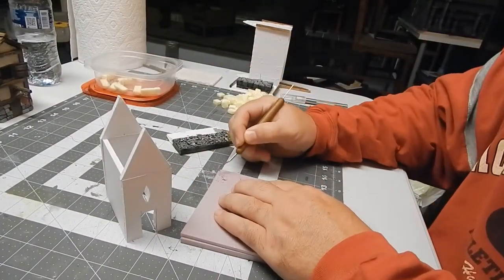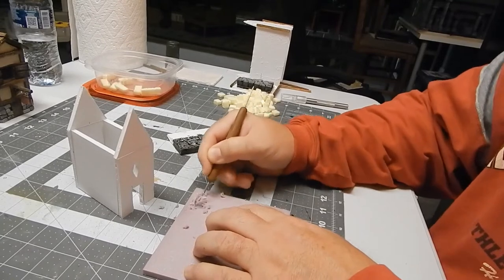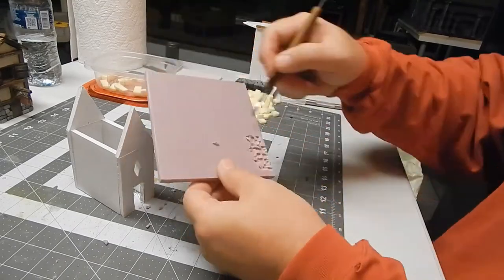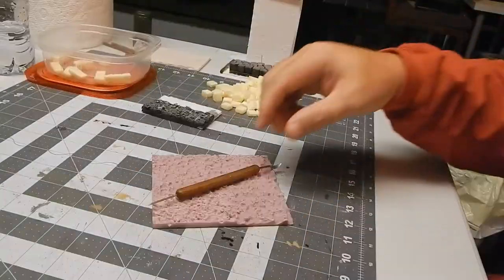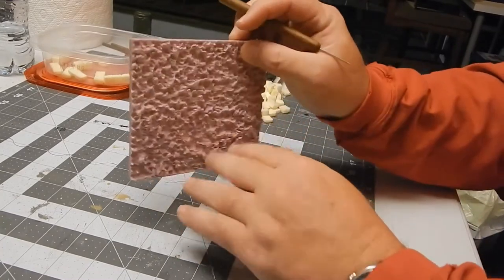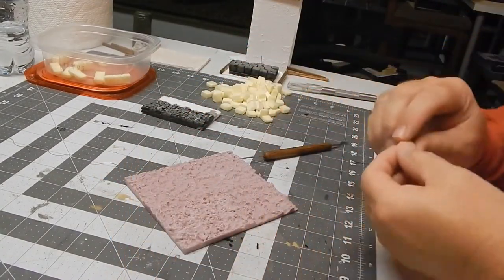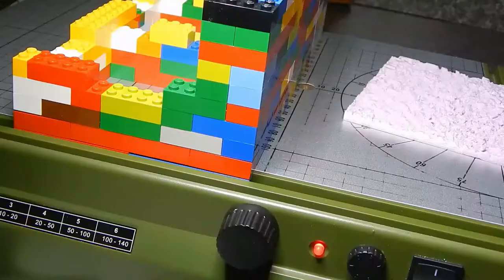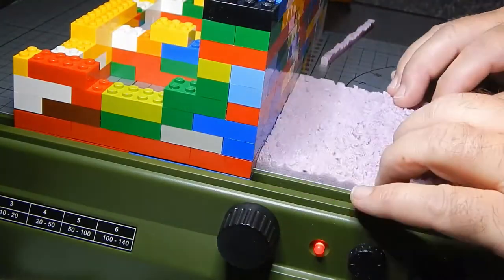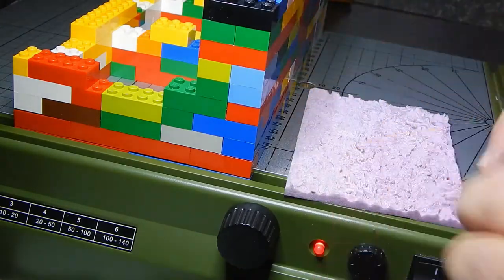I call this hand-hewn or rough-hewn — the bricks are just kind of scratched out of the foam. It takes a while and it's pretty messy, but it looks pretty good on some buildings. I kind of screwed this one up when I went up the corners. The other parts of the building are nice, but when you see the corners you'll know what I'm talking about. Here we are back at the Proxon cutting the rough hand-hewn bricks.